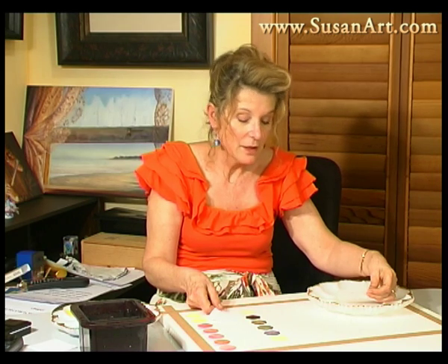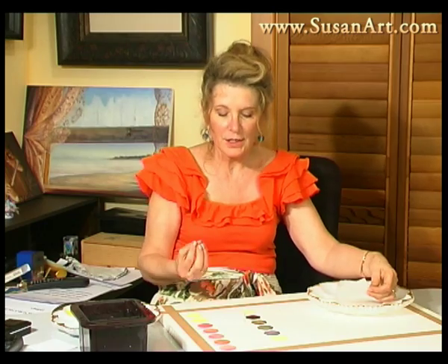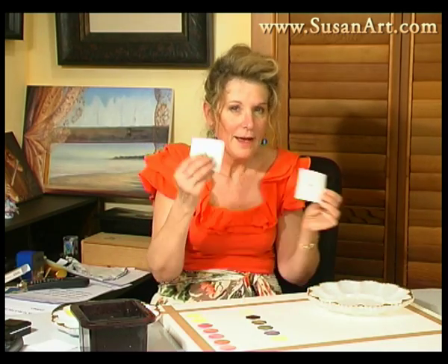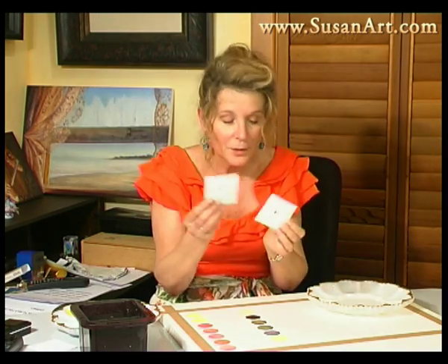For quite some time you'll find that the color you thought you had created was similar, but in actual fact you need to change the tone — or maybe you need to change the color bias. Maybe you need it to be more red, more yellow, or more blue. So don't forget how valuable these are. They only take a moment to make.